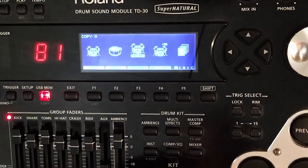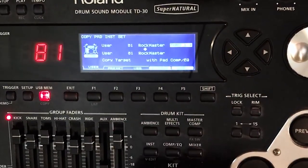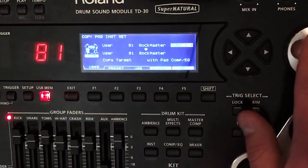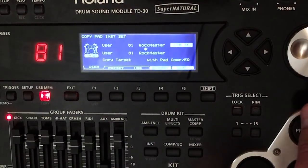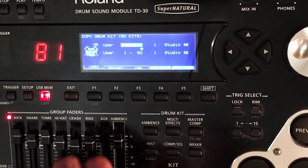You can also move a lot of different other things. Let's say you want to move an instrument set — toms one through four. Instead of taking all the time to move each tom separately, you can actually move them all at once, or kick and snare, or all the cymbals. That's really nice. You can also move 50 kits at once.